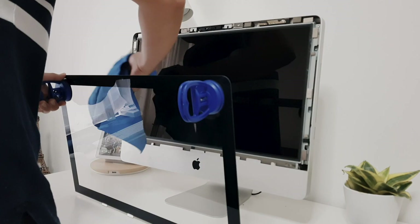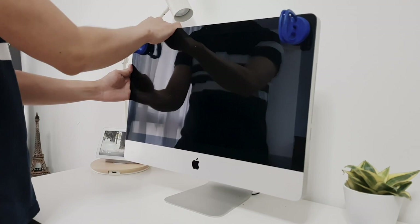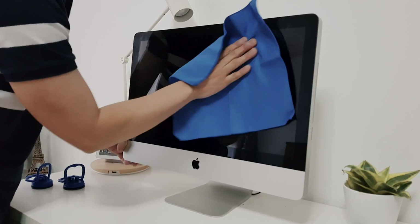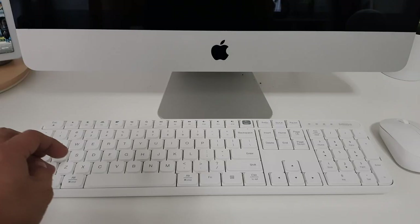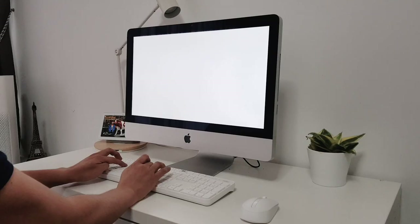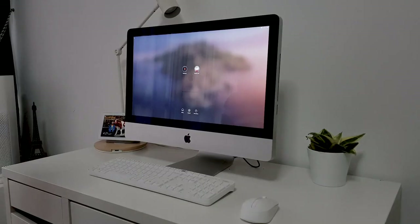Let's see if the upgrade is successful. Power on the iMac, then press and hold Command, Option, P, and R keys immediately after you hear the startup sound. This allows you to reset the RAM and SMC, which is needed after the upgrade.